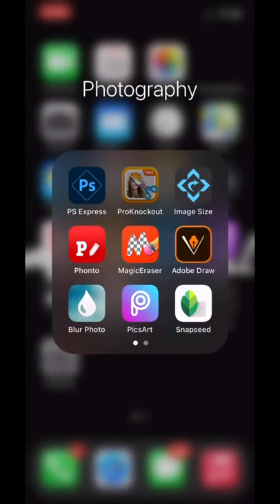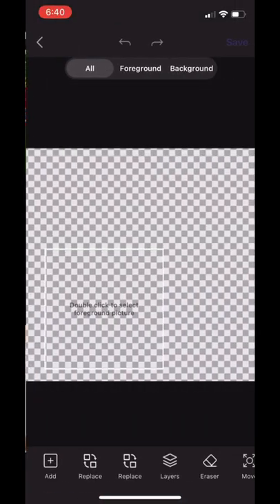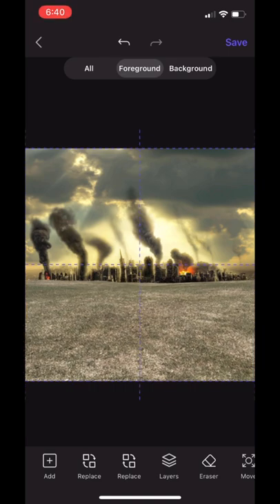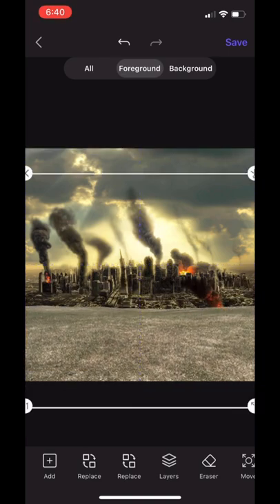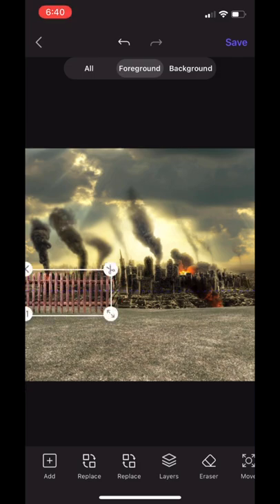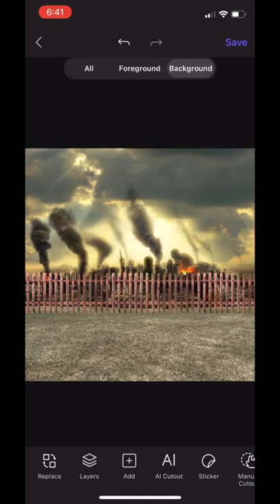Now we hop out of PS Express and into Pro Knockout. We're going to press Superimpose and load the picture — we've got the city, now we've got the grass. I'm just placing the grass how I want it so it has the city slightly in the background. Then I loaded the wooden fence and used the copy tool — the plus one — to add more so it's the width of the cover.